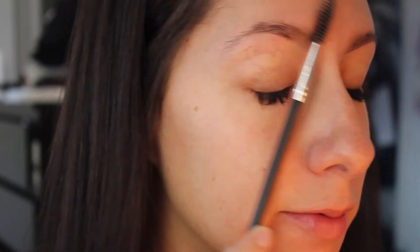These brows, they have been a journey. A journey. Maybe I'll put somewhere in here what my brows used to look like. Not pretty.